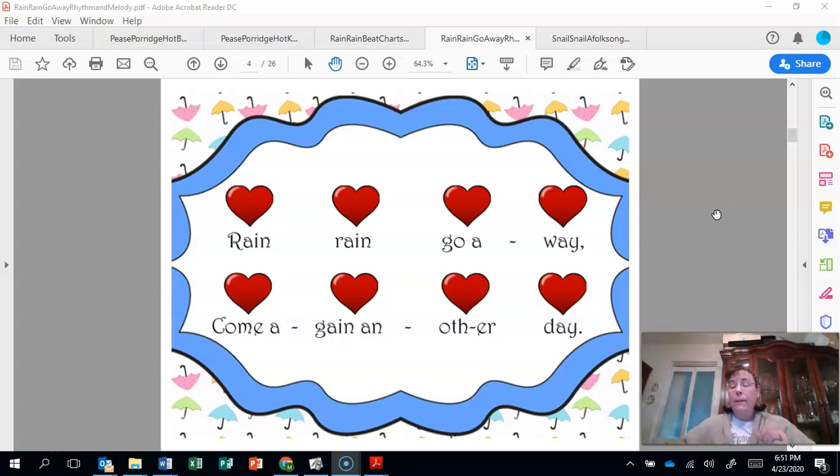So let's take — your fingers are going to follow along with the pointer. We're going to sing and touch the hearts together. Follow the pointer with your finger. Rain, rain, go away. Come again, some other day.